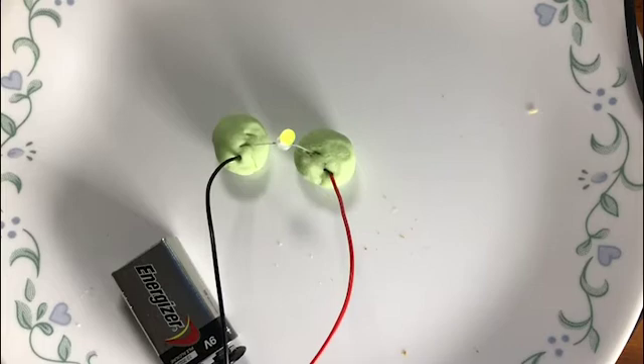You can also make non-conductive play-doh. Using a play-doh recipe, rather than using salt you use sugar, and sugar isn't conductive. So you can have a play with that if you'd like to at some stage.